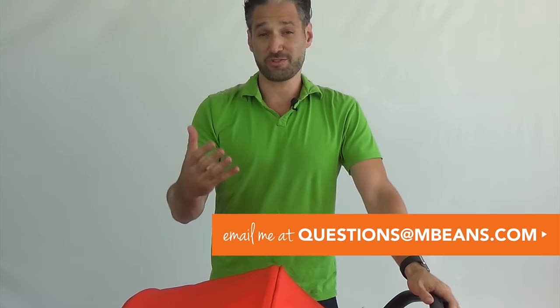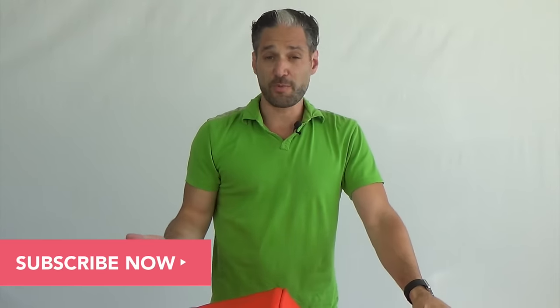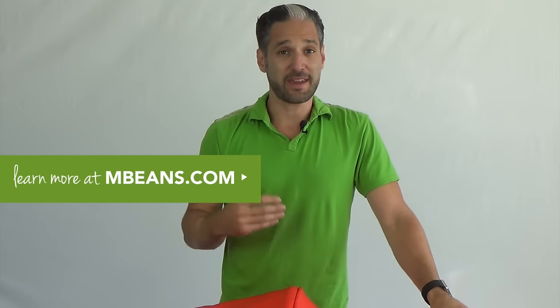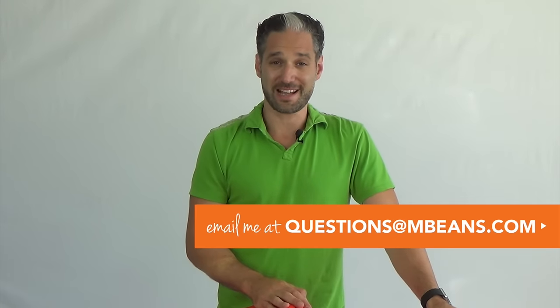If you have questions, leave them in the comments below, or email me personally at questions@mbeans.com. If you haven't subscribed to our YouTube channel, subscribe below — we post regular reviews of strollers, car seats, baby products, and toys. As bonus content: I've owned over 25 strollers for my three children, and that's why my wife and I started Magic Beans over 12 years ago. I've helped thousands of customers find the right stroller, and I've come up with the five biggest mistakes parents make when shopping for a stroller — that content is available for free at mbeans.com.